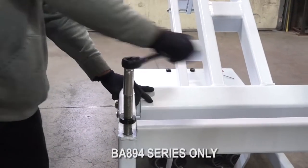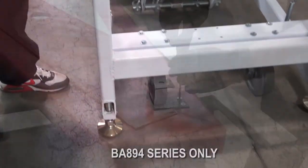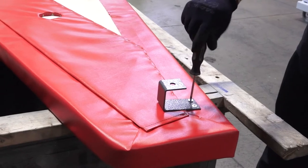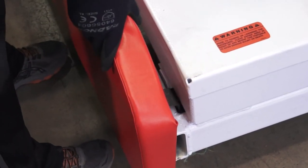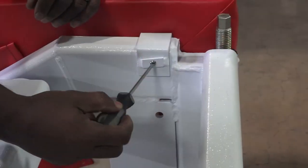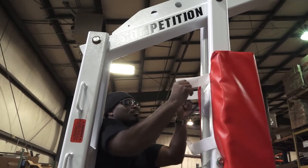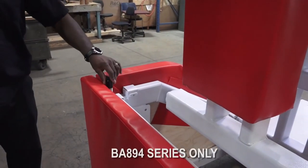Design updates make for differences in setup depending upon your model. The final step for ensuring safe play is to install the padding to the base and the backboard. Assemble the mounting hardware and carefully attach the padding to the goal, securing it as needed. The T-Rex can be stored and moved with the padding in place.